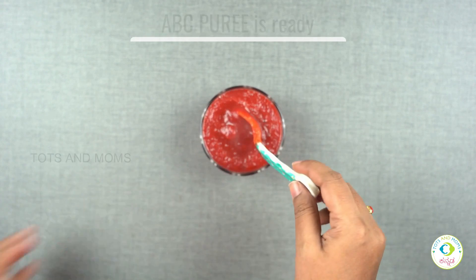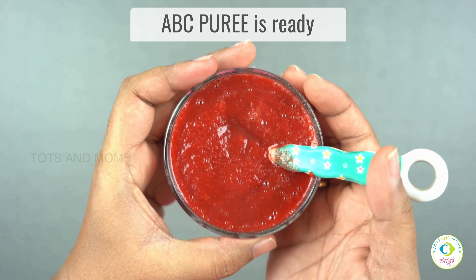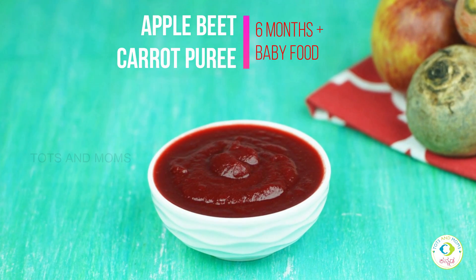Transfer it into the bowl and serve it. Avoid plastic. If you have a spoon in the bowl, comment me. ABC Puree is ready.